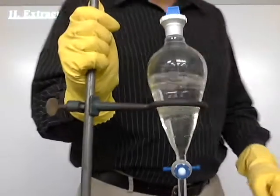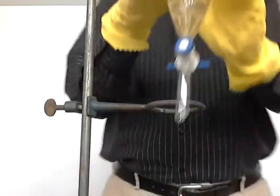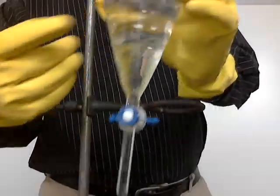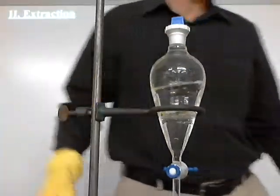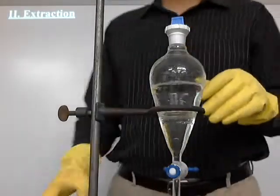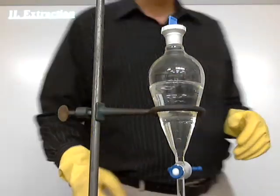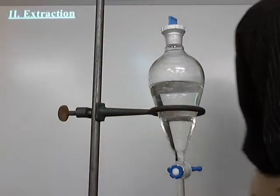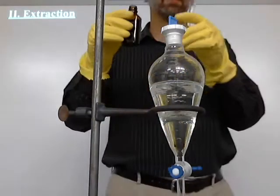It's really hard to see from where you are right now, but there are two layers here. This bottom layer and the top layer up here. You'll be able to see that a lot better. I'm going to open the top up now and pour my next thing in. The water's on top and the chloroform's on the bottom at this point.